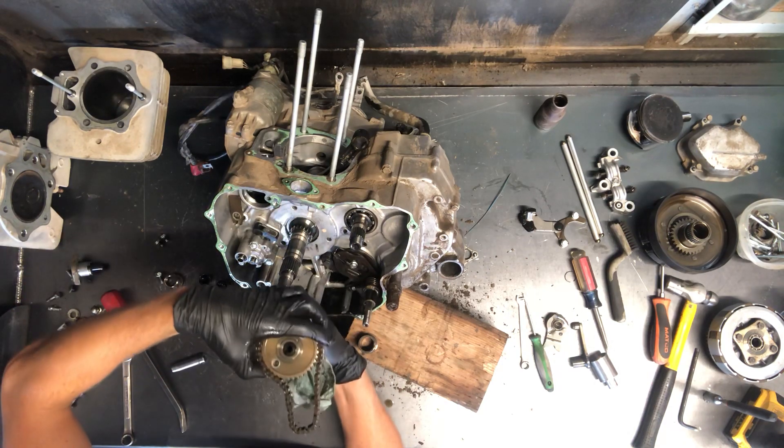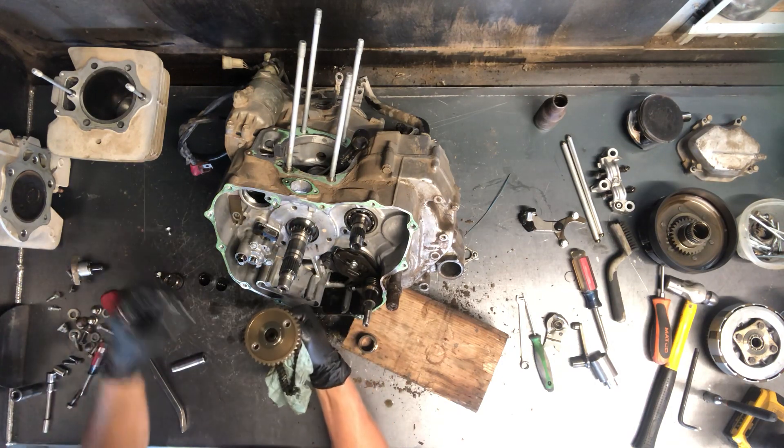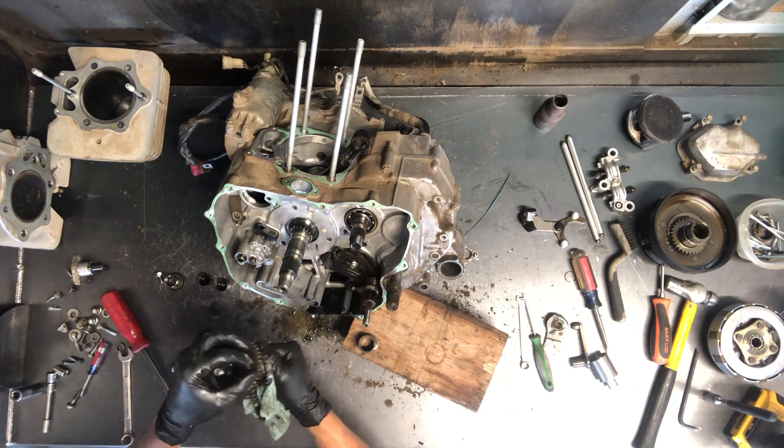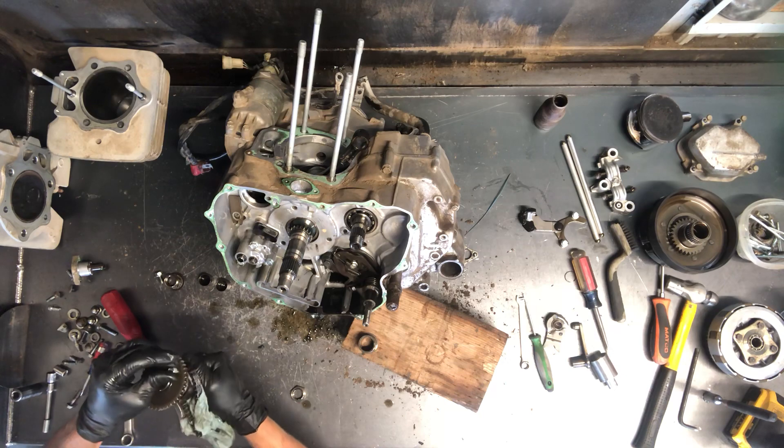I'm going to take and put the sprocket back on here. Next we're going to pull that oil pump.